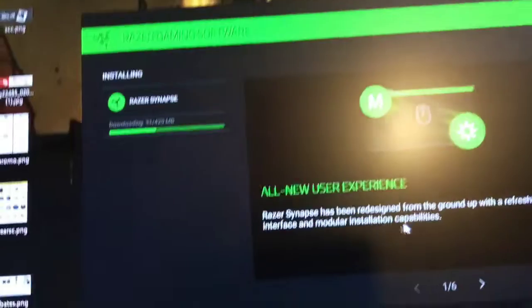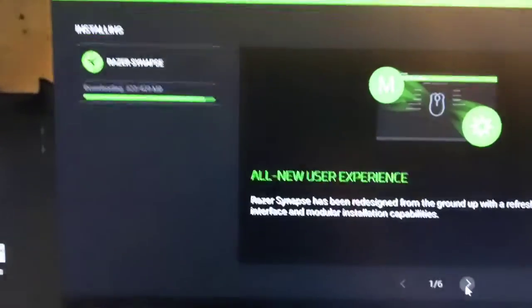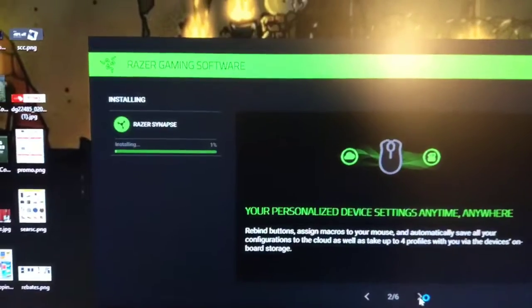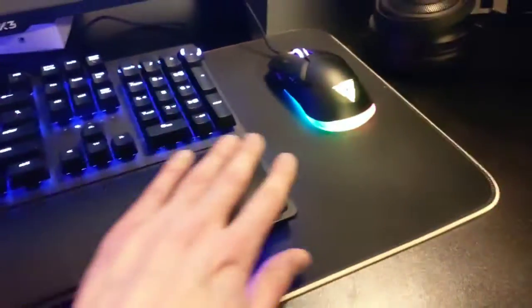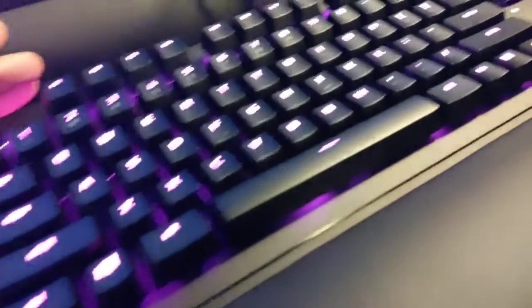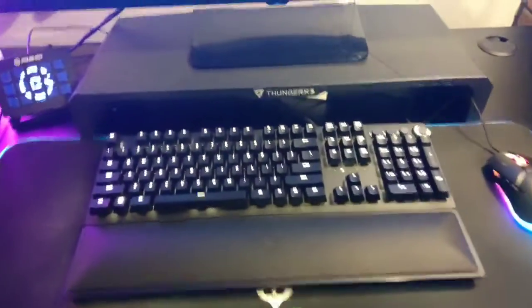Razer Synapse — I guess I've got to install something. And it's downloading... and it's almost done. And it's installing. So I thought this product looked really big and I was a little worried about it fitting on my desk. I thought I'd have to get a little mouse pad for the side, but this thing fits perfectly, and there's room to boot with my mouse on the side. No major changes needed.